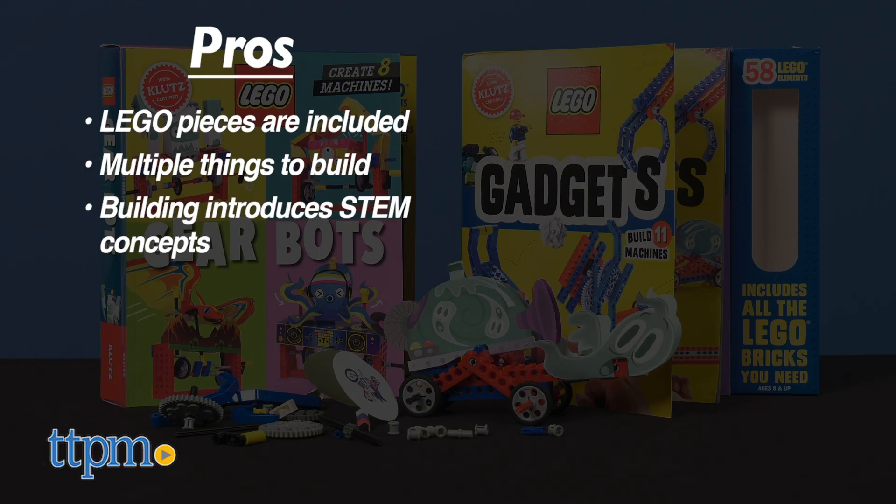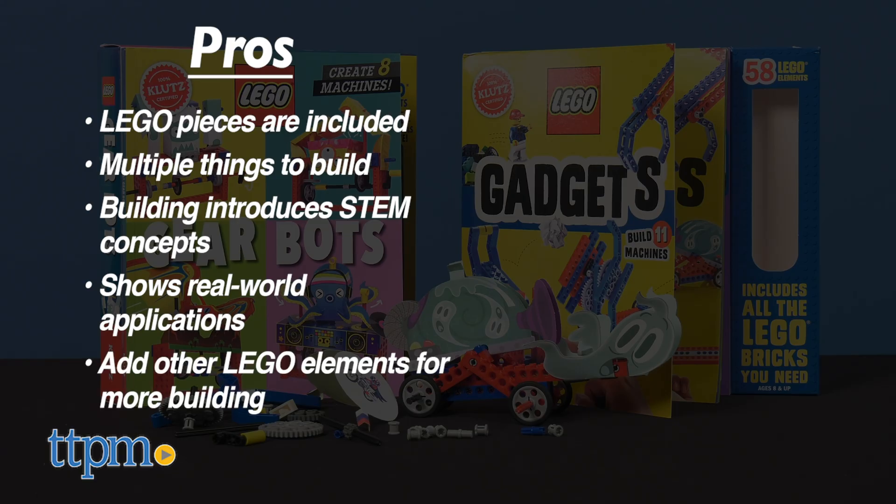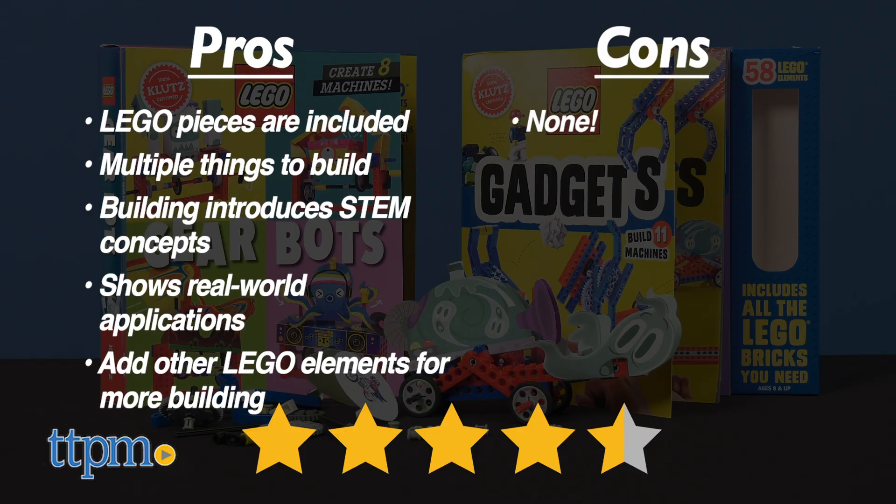The building introduces kids to STEM concepts, kids can see real-world applications for what they've built, and kids will be inspired to add their other Lego elements for building even more. I don't have any cons, so I give these four and a half stars.